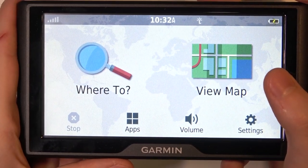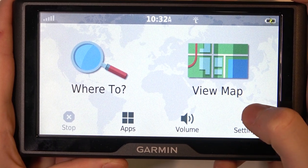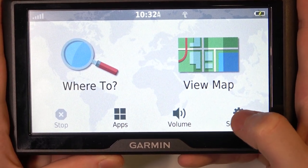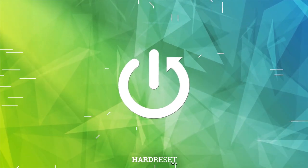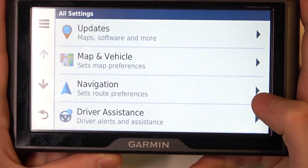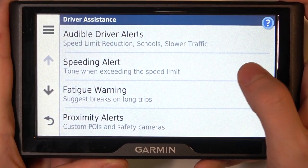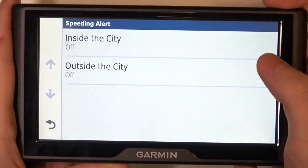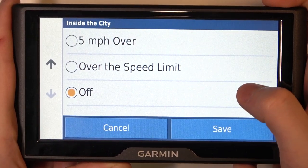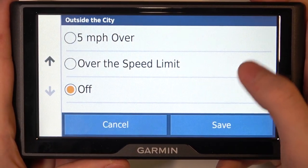Hello, in this video I want to show you how to manage a speeding alert zone for Garmin Drive 61. To do this you will need to click on the settings, select driver assistance. The second option we have is speeding alert, and here you can adjust it inside the city or outside of the city.